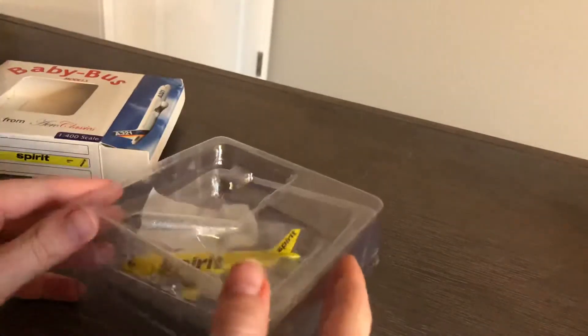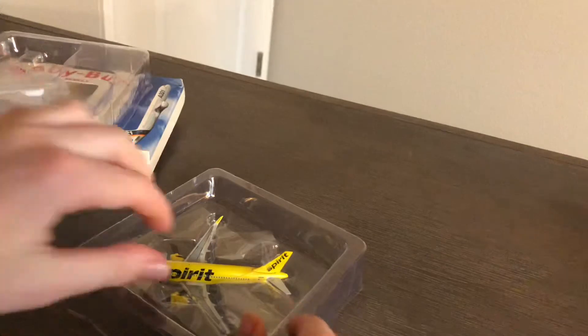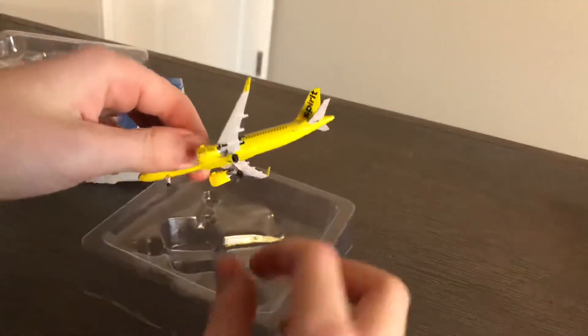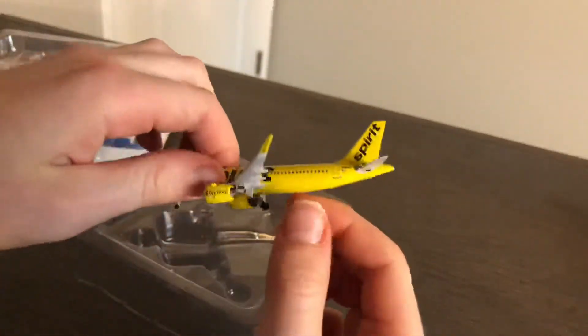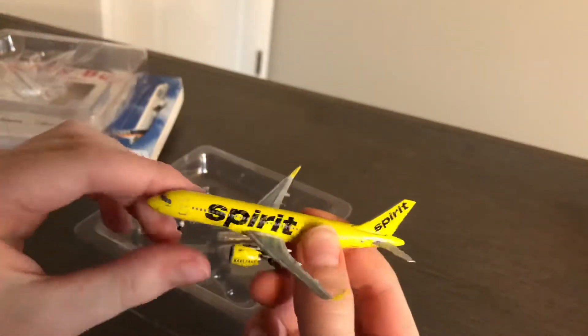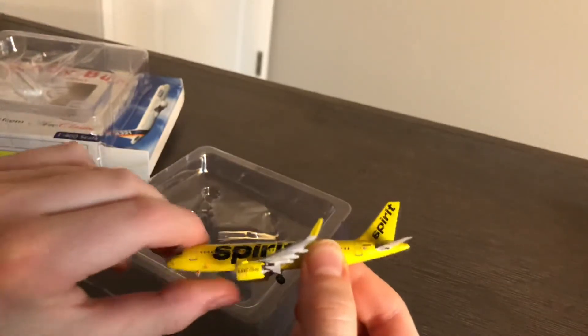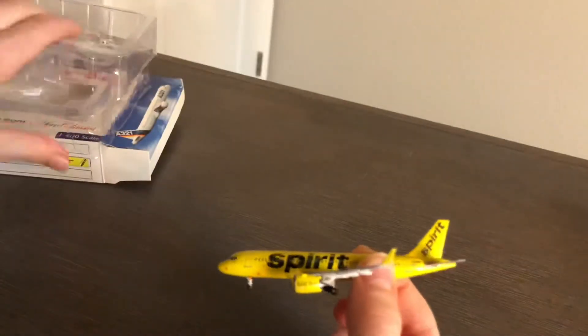Let's get into the unboxing — these boxes are always so tight, it feels weird like I'm about to break them. First impression: it looks beautiful. Before anything, you want to check for damages. It was not very well protected damage-wise, but it looks like it's fine. The wheels roll, though it kind of feels like they're not supposed to.